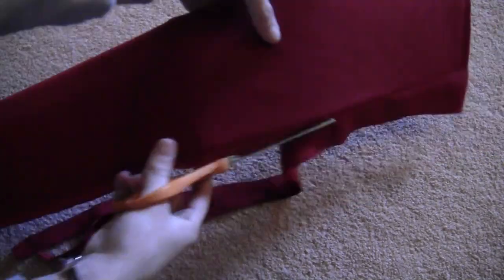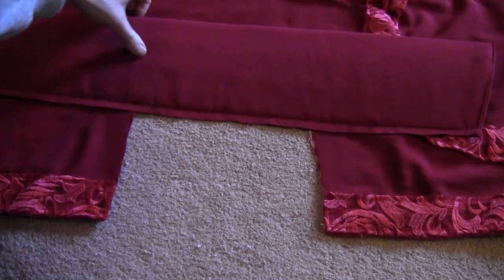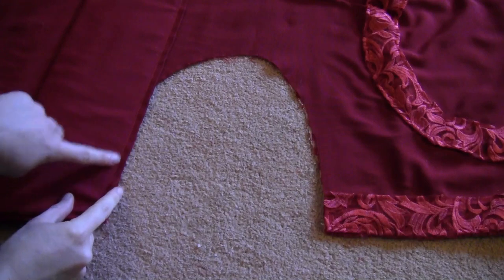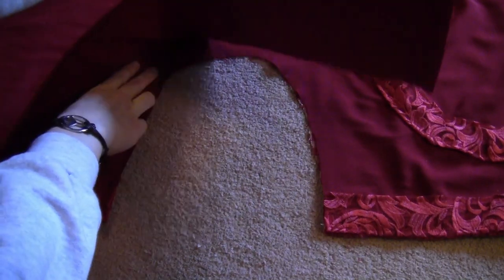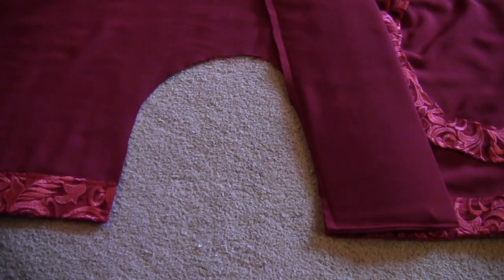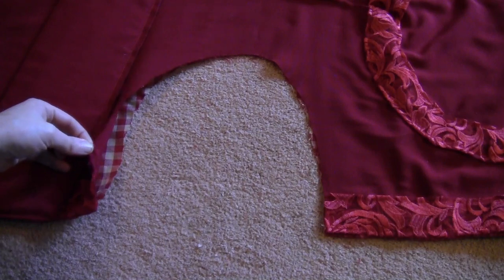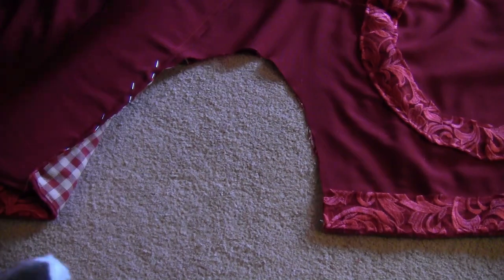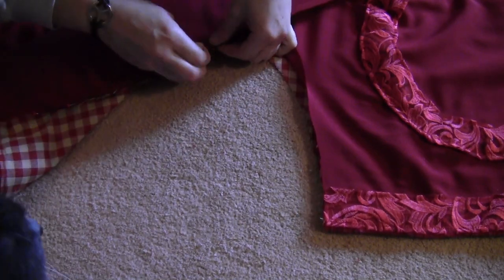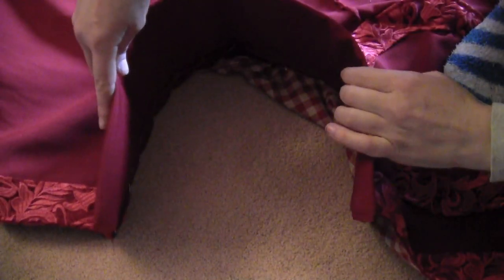Trim the bottom so only about a quarter of an inch is sticking out, then run it around the cape. Make sure you don't cover your textured stripes on the side — I made that mistake and had to cut it off and redo it. Pin it to the collar and sew through all three layers: the collar piece, the red fabric of the cape, and the lining.